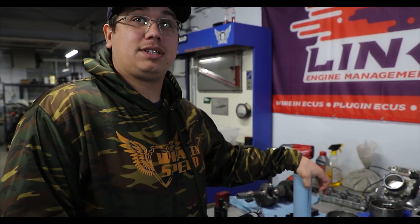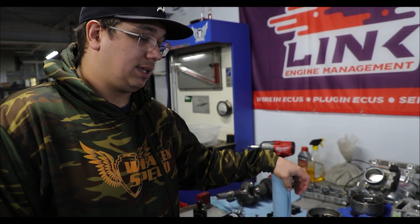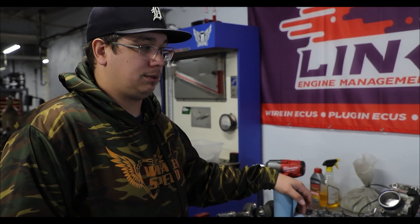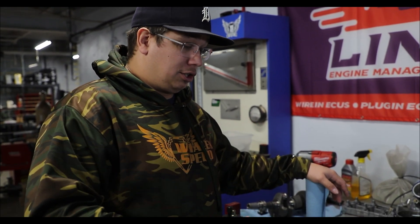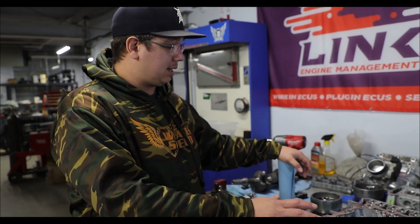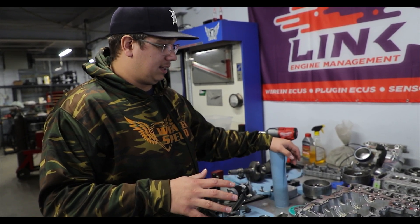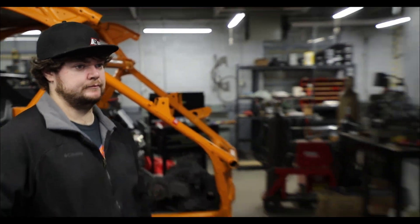I made the executive decision that we're gonna put a stroker in this thing, because we realize how important pump gas power is for people. We can put a good turbo on it, but the bigger the turbo the less response you get, so the other solution is to simply make the engine bigger. We pulled the engine out of the Mach Z and this thing's got five miles on it — basically nothing.